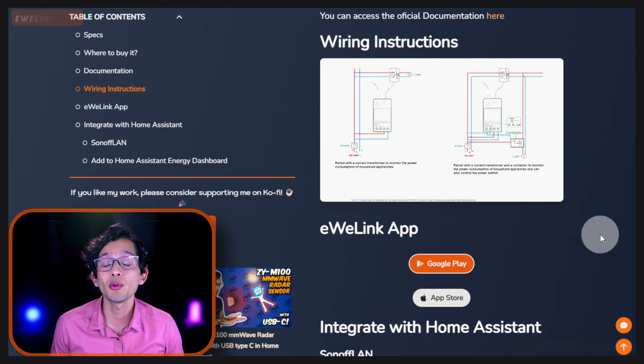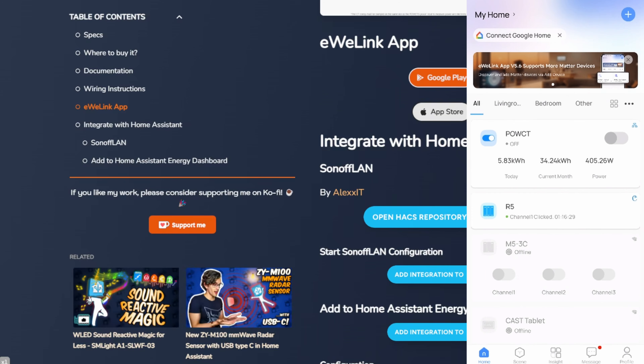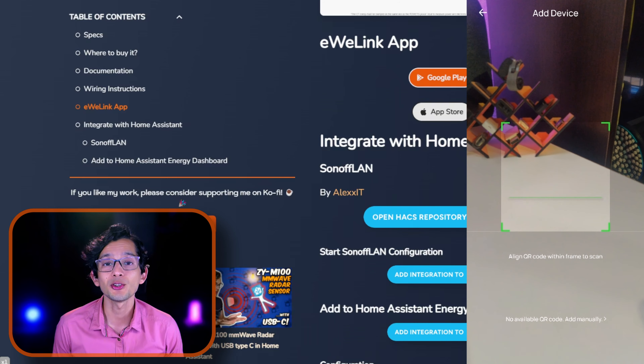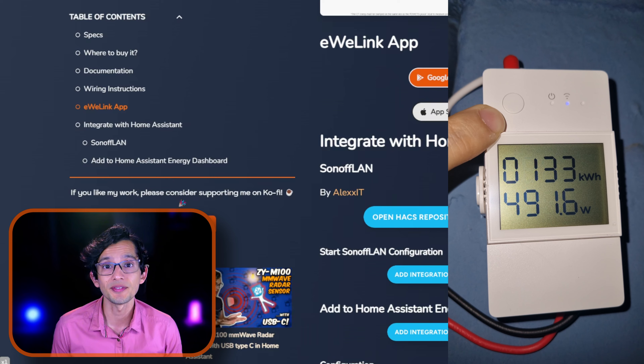To manage it, we will use the EVLink app. You can install it using the buttons on our website. Once installed, just open it. The pairing process is really simple — just touch the plus icon and select Scan. Then scan the QR code on the back of the device and wait for it to be paired with the app. You can also press and hold the button on the front for 5 seconds to put the device in pairing mode, if necessary.